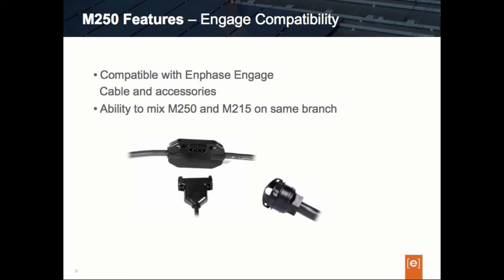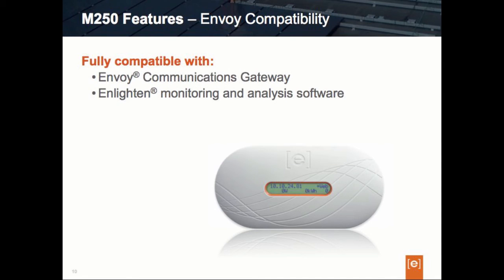Design considerations for mixing inverters will be covered in segment two of these training sessions. The M250 is fully compatible in terms of hardware with the existing cabling system. It is also fully compatible with today's monitoring and management: the Envoy communications gateway, which supports all of Enphase's microinverter models, does support the M250 as well. When an M250 is installed, the Envoy can detect the M250 and support it, and Enlighten already knows how to interpret the M250 microinverter. There is full backward compatibility from both the hardware and software perspective.